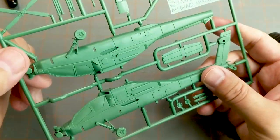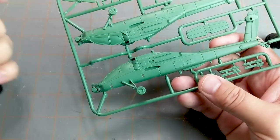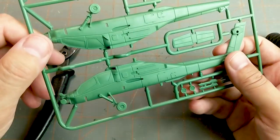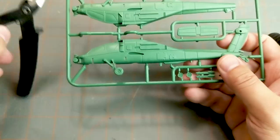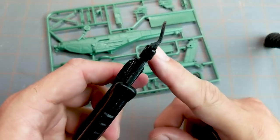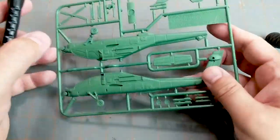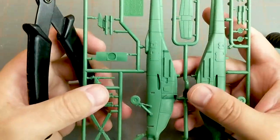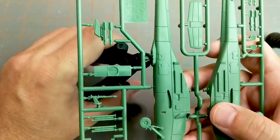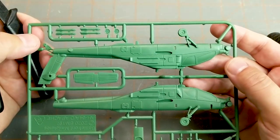Normally we clip the pieces we need for each step. Since we don't have steps here, we use the clippers. The knife will work as well, but clippers are the safest and easiest way to do this. If you don't have a pair, I recommend you get them. They're flat on one side — that's the side you want against the model, and the other side against the sprue. So we're going to start on the bottom of this helicopter body, going around and clipping. Now I've clipped the two halves.